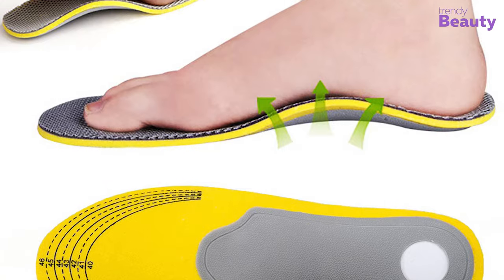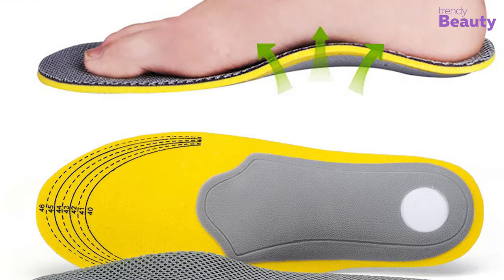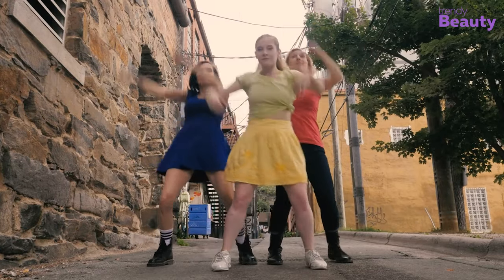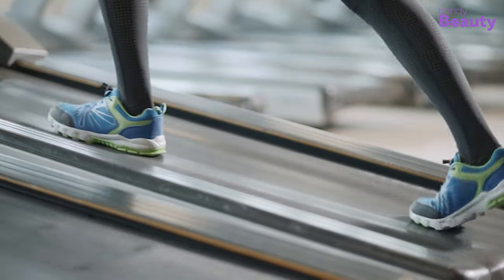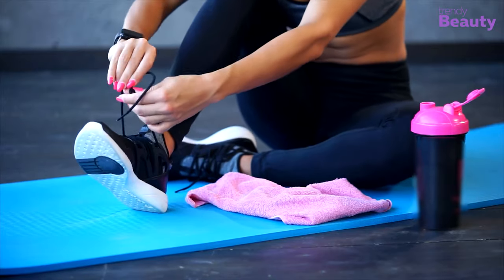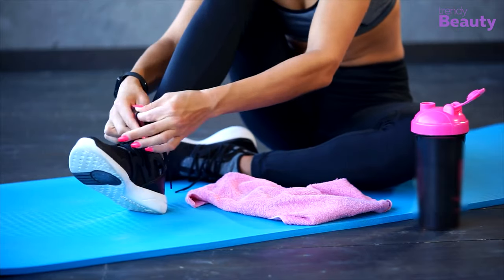Cushioning: While researching Zumba shoes, the level of cushioning is one of the most important factors. Due to the incredibly high impact of Zumba, you will need shoes that offer enough cushioning to ensure durability. It's not just the heel — proper cushioning will protect your feet from hurting.